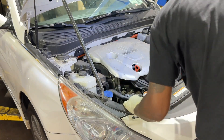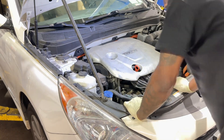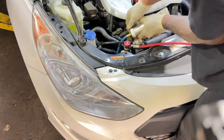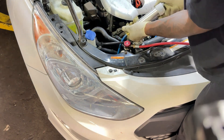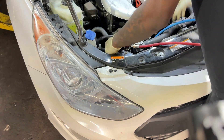We've got to recharge the system real quick. It's very significant to go ahead and add dye to the system. If you don't, then you won't be able to find a leak after you go ahead and refill the system. Very important.